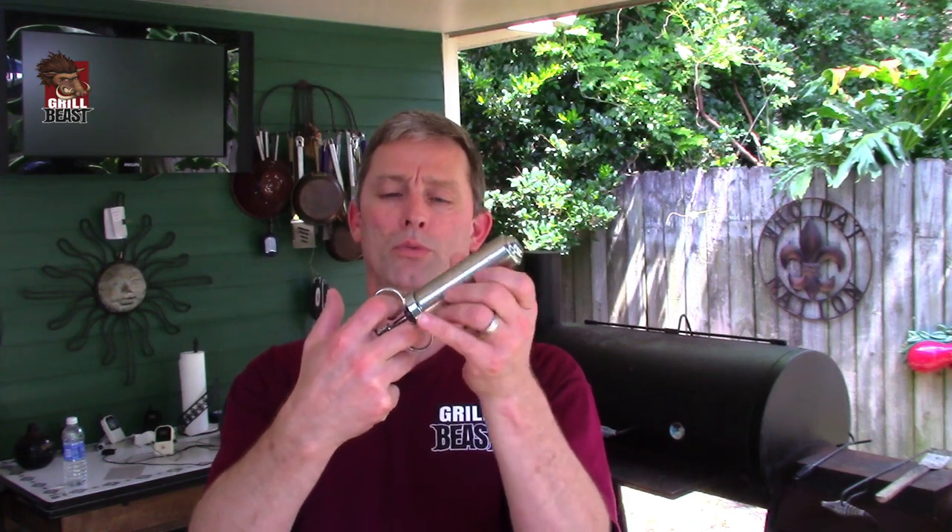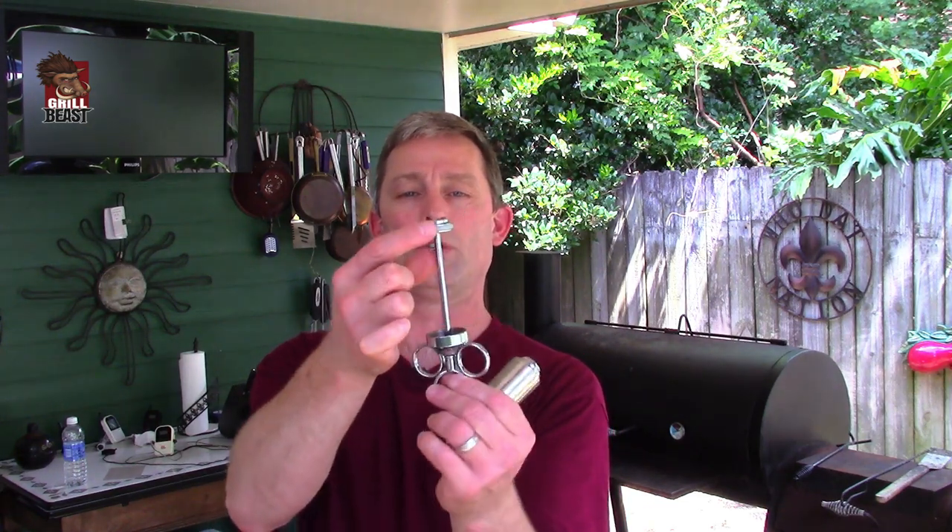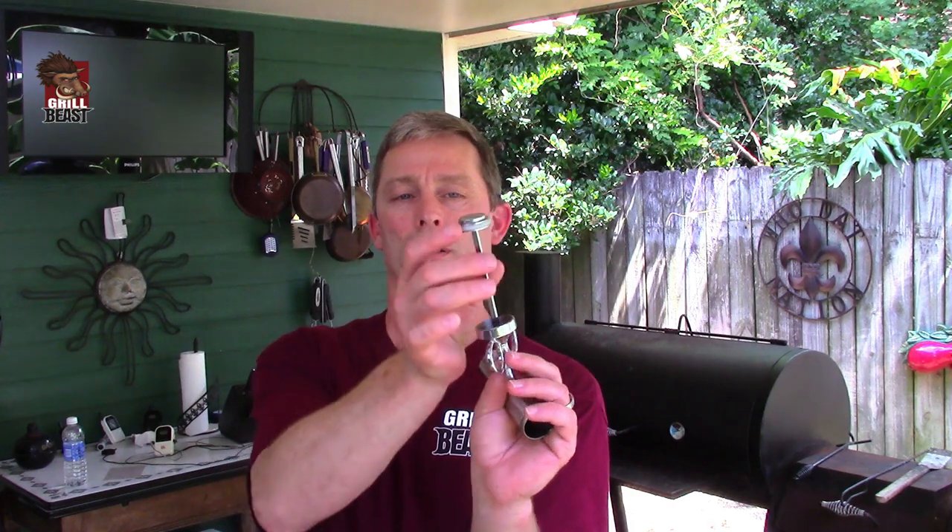Pull your plunger out a little bit and unscrew it — you want to take the top off. The first thing you want to do is wash it. You can wash it in your dishwasher or in your sink — it's dishwasher safe. After you wash it, dry it off and apply a little bit of oil to the gasket, or spray it with non-stick spray. Then stick it back in, screw the top back on, and it's ready to go. You're ready to inject some meat.